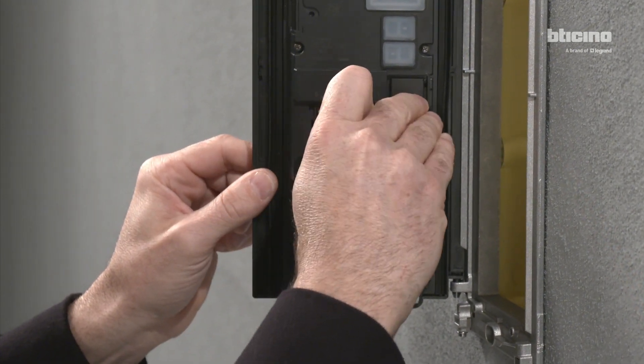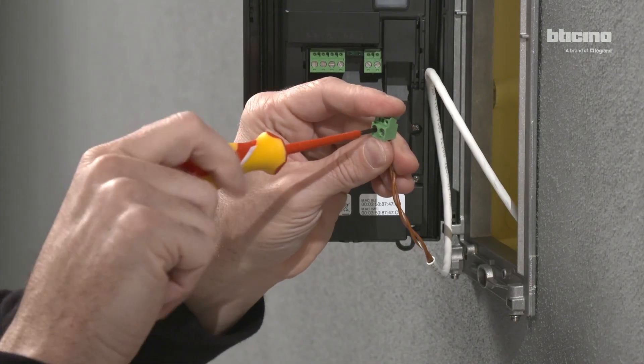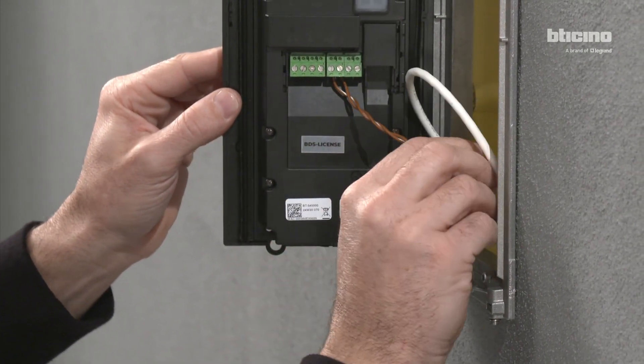Remove the bus SCS clamp from the back using the special tool and connect it to the two-wire cable. Correctly reposition the clamp on the entrance panel.